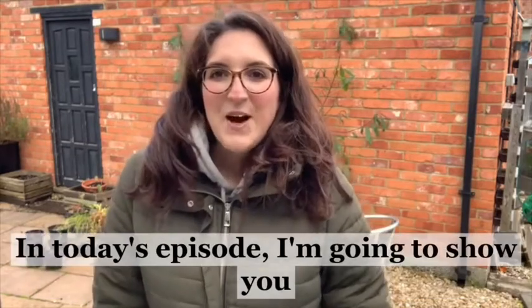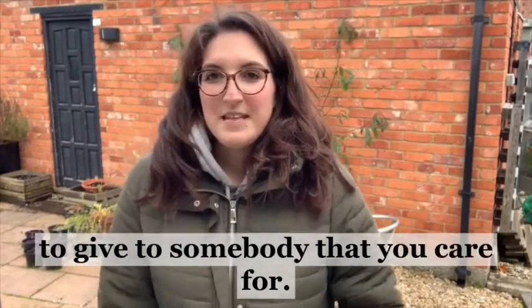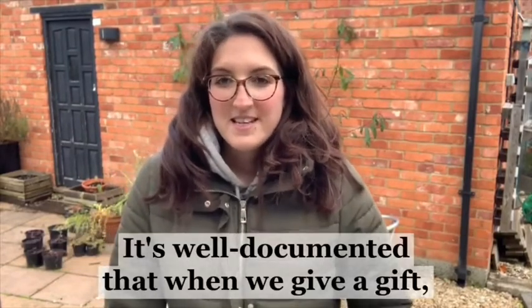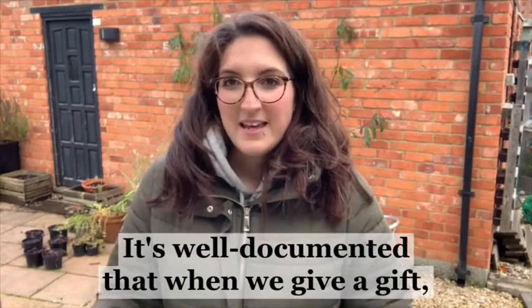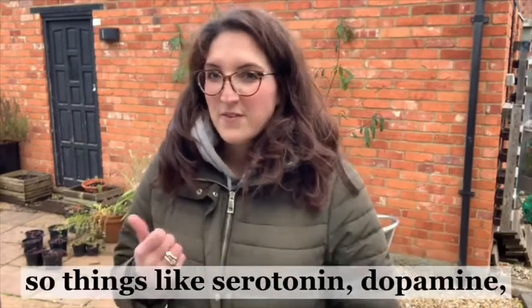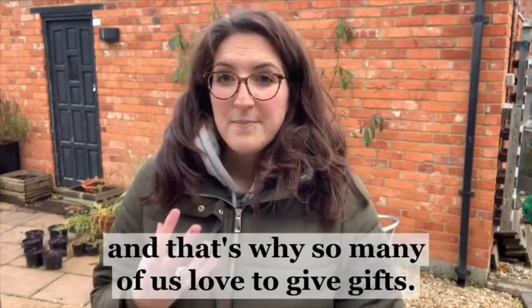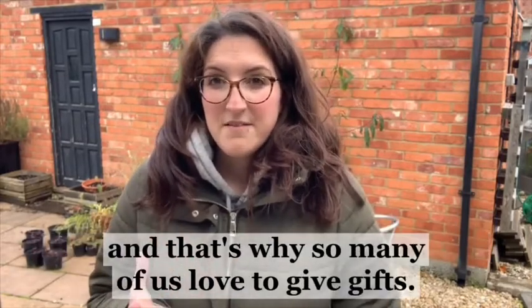In today's episode I'm going to show you how to create a gift bouquet to give to somebody that you care for. It's well documented that when we give a gift our brains secrete various feel-good chemicals - things like serotonin and dopamine - and these can actually boost our mood, and that's why so many of us love to give gifts.